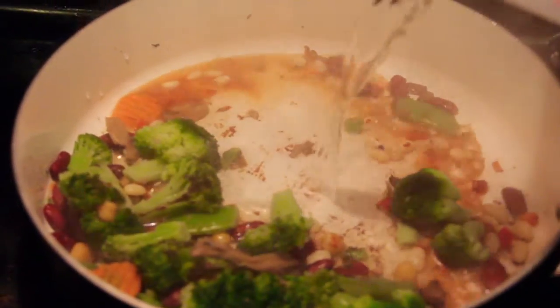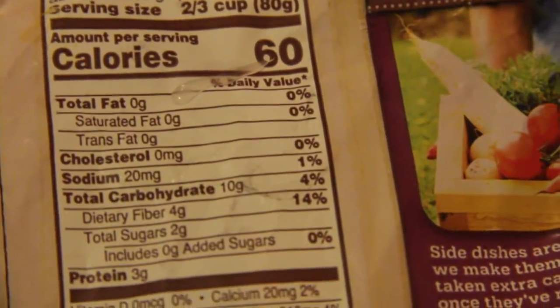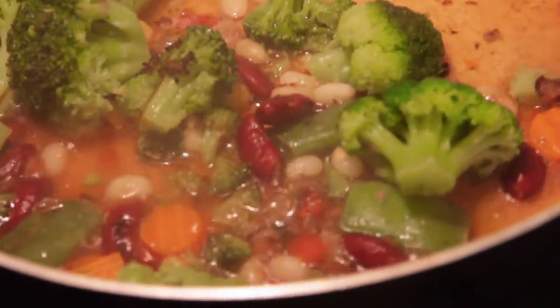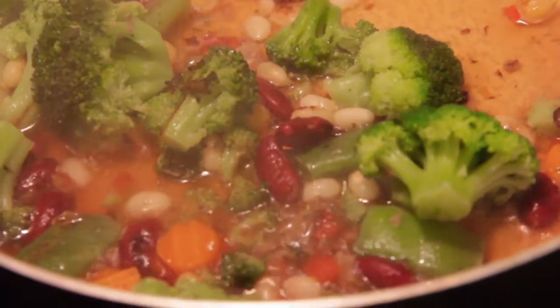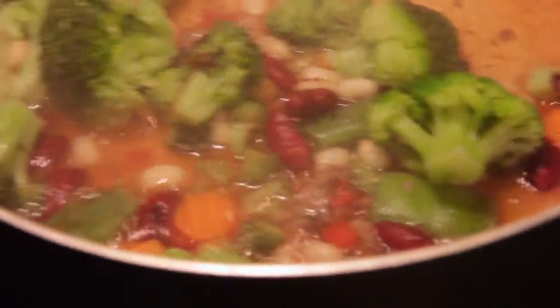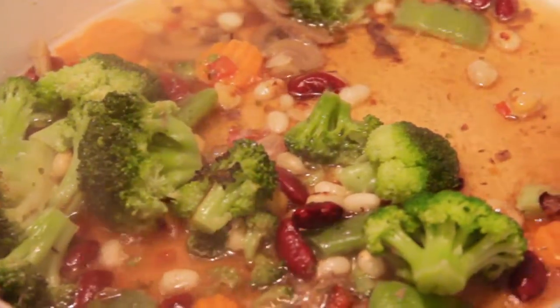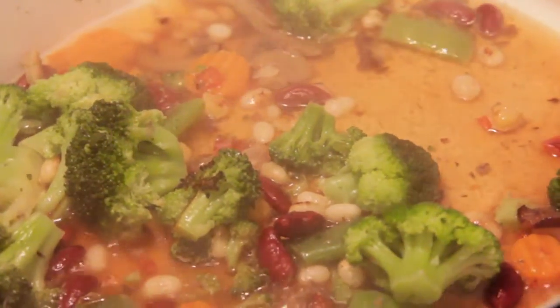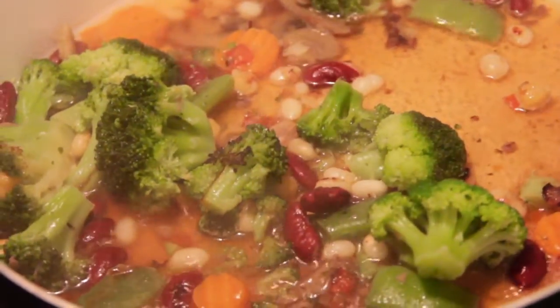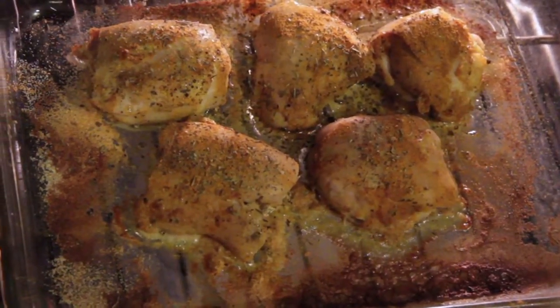These are fiesta-style veggies. You can pop them in the microwave, but I just put mine in a skillet and sauté them. The mix includes broccoli, carrots, kidney beans, small white beans, Italian green beans, and red bell peppers. I also added some of my favorite mushrooms from Trader Joe's — both the veggies and mushrooms are from Trader Joe's.